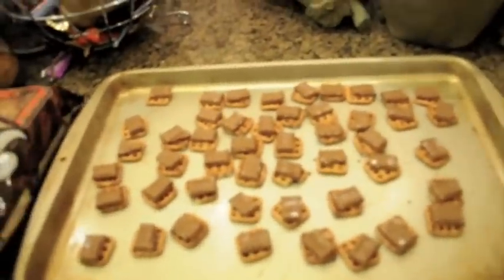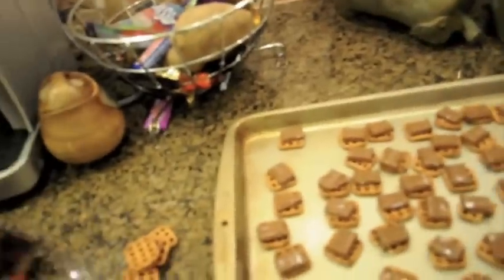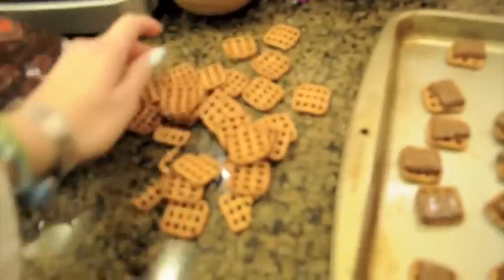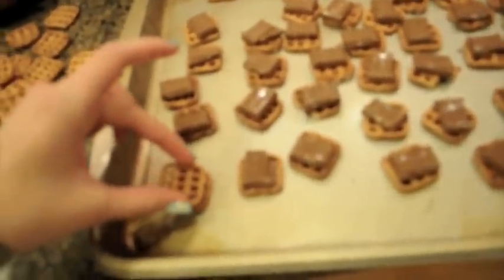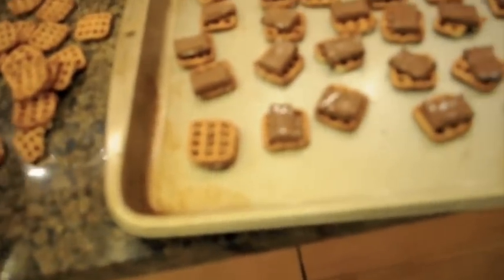Sorry if it's shaky, but all you do is take more pretzels — don't worry, my table is clean — and don't burn yourself. You're just going to take a pretzel and smush it down on top of the melted chocolate. Then just do that with all of them.